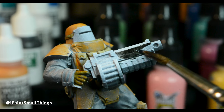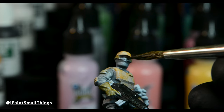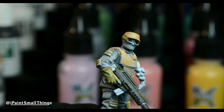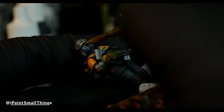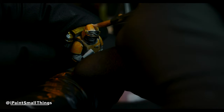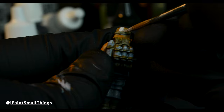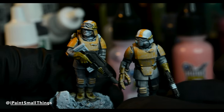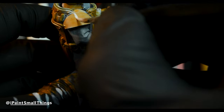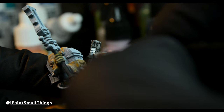I painted the guns black. I also thinned down the black and painted their goggles. Painted the medic's face, but I'll make a separate tutorial on painting faces when I get more confident in my face painting skills. Then, with white, I painted a stripe on all the helmets. I also added a white cross on the medic's shoulder pad, and stripes on the Ogryn's shoulder pads. Adding stripes like this adds a ton, in my opinion.